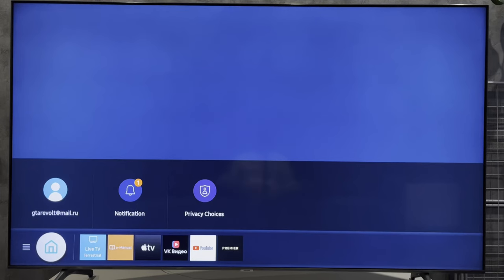Hey everybody here on the Geekbox YouTube channel. Today I will tell you how to remove Netflix from Samsung Smart TV. Let's go.